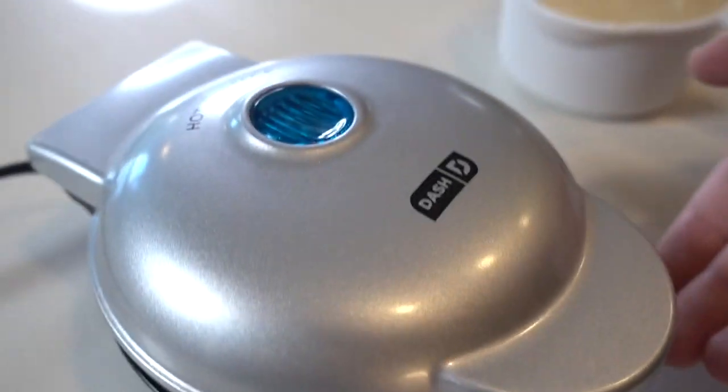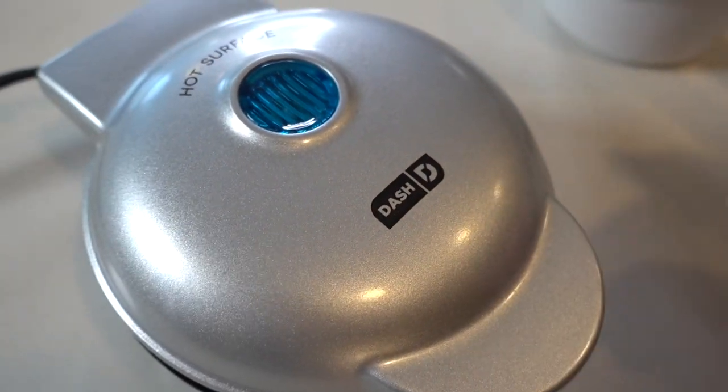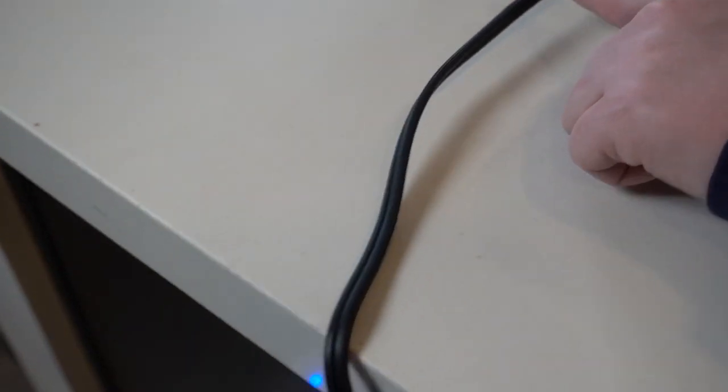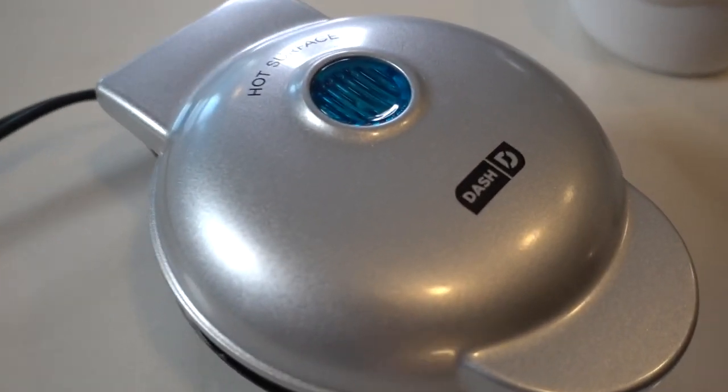Apparently this gets really, really hot. The light just turned off, so this is all good to go — it's heated up. One con I do want to point out initially is this little cord right here. It's very short. I know it says it fits in small spaces, which it does, but I think I would have liked for this little cord to be a little longer.